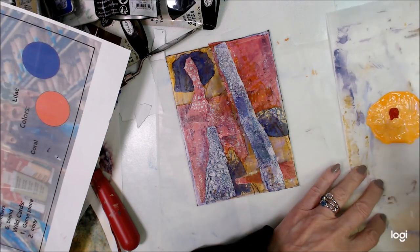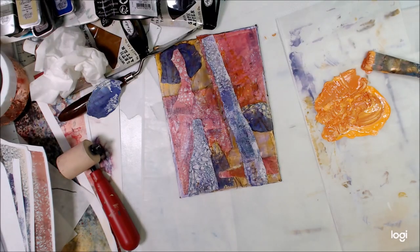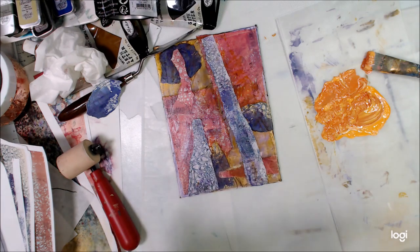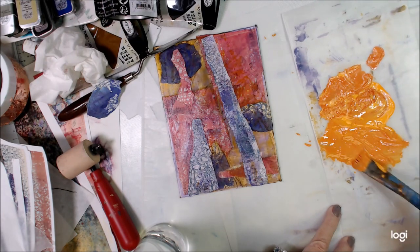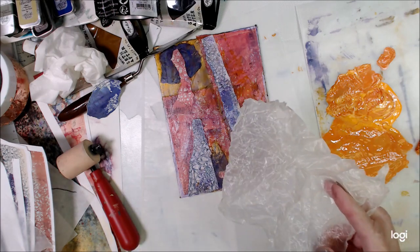I'm using these products because maybe somebody else has them and hasn't had them out yet, and I've got them so I should probably dig them out and give them a try. I don't really have that coral color, so I'm just mixing up some paint to get to something that kind of replicates that color.